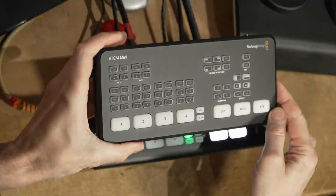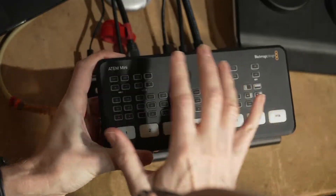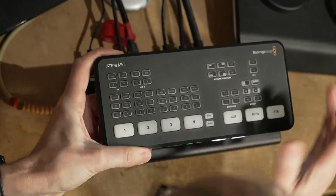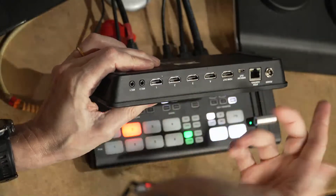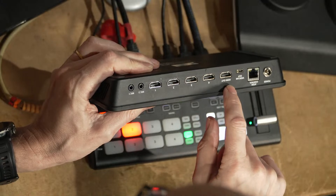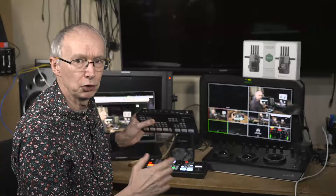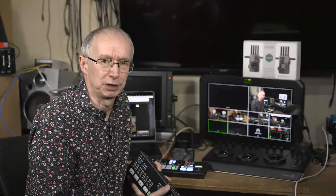So this is an ATEM Mini. The big difference really is that on the ATEMs — these similar devices, the smaller ones at least — this one's an HDMI one, though there are SDI versions. The output: I only have a single HDMI output. And because it only has a single HDMI out, I can't have both the multi-view out, which allows you to see all your source cameras, and the clean HDMI out at the same time. It's one or the other.